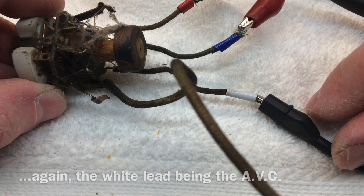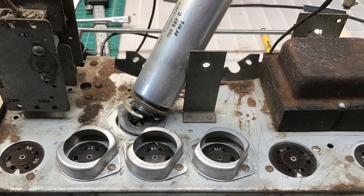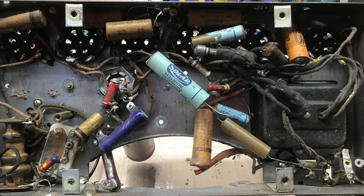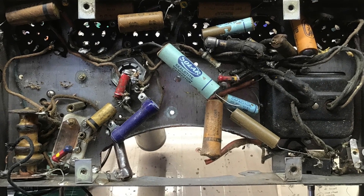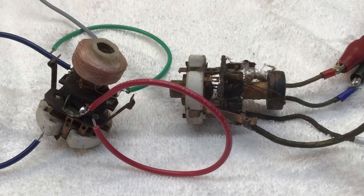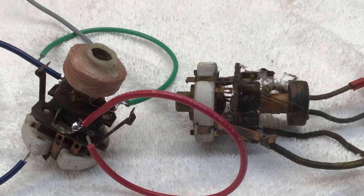Up next, I'm going to get the power transformer out of the receiver along with the tuning condenser, which is extremely rusty, and start doing some cleaning on the chassis to decide what steps we need to take to mitigate the rust. Then I'll start replacing the old capacitors and probably the majority of the resistors, clean up the wiring, and then get these IF transformers back in as well. I appreciate you guys watching and following the series — everyone out there, take care and stay well.